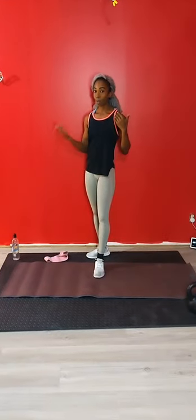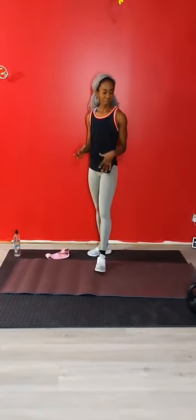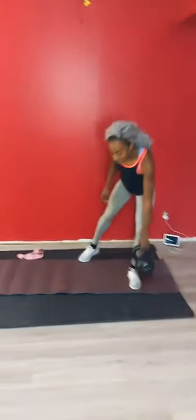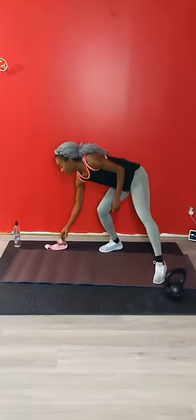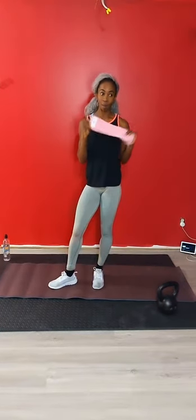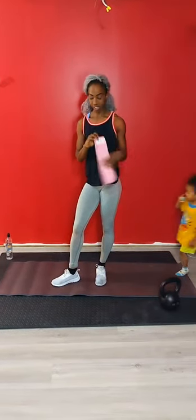You have some options: you can do it completely bodyweight, I've made that available. You can do it with dumbbells or a kettlebell - I have one kettlebell here for my workout. You can also add a resistance band. I would recommend grabbing a fit lube resistance band if you have one. I have a 1x6 strength, CIK strength.